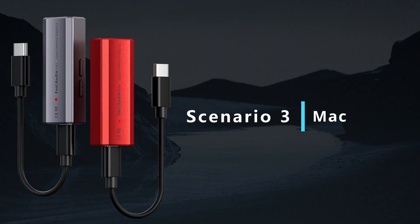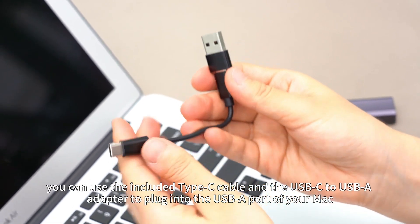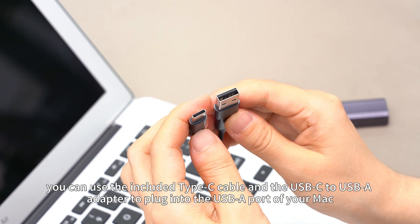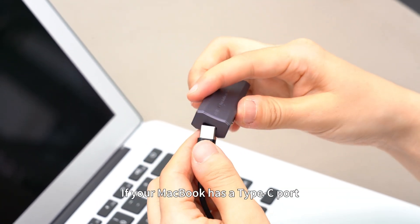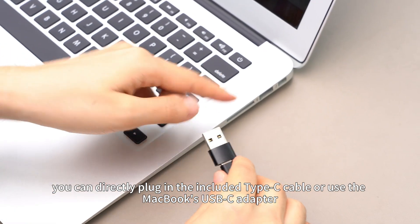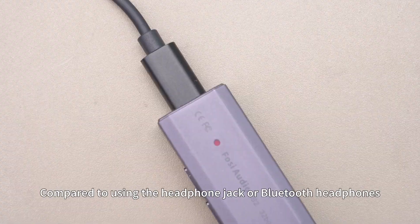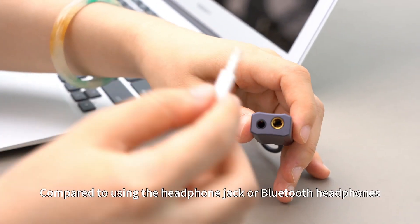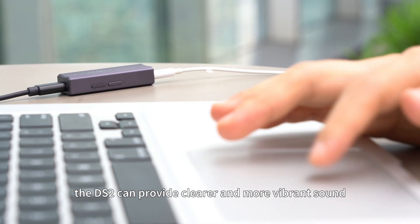Scenario 3: Mac. When using the DS2 on a Mac, you can use the included Type-C cable and the USB-C to USB-A adapter to plug into the USB-A port of your Mac. If your MacBook has a Type-C port, you can directly plug in the included Type-C cable or use the MacBook's USB-C adapter. Compared to using the headphone jack or Bluetooth headphones, the DS2 can provide clearer and more vibrant sound.